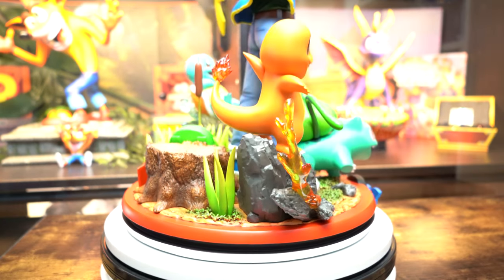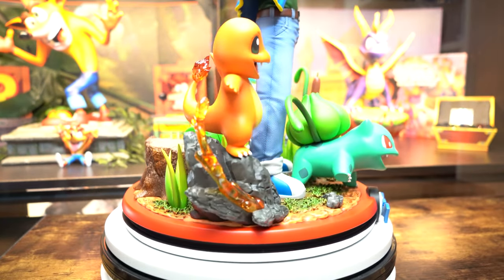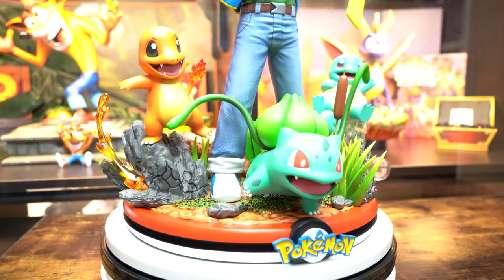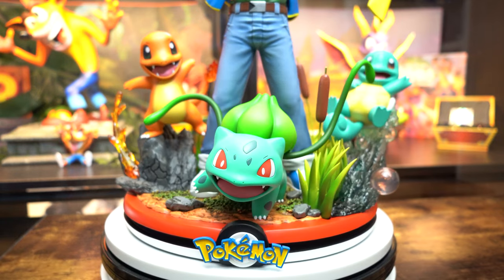So for this statue review, I'm going to start with the base. The base is very simplistic with the outer ring just being a Pokeball — simplistic but awesome. And then we have the awesome Pokemon logo at the front.